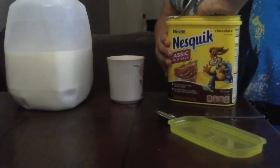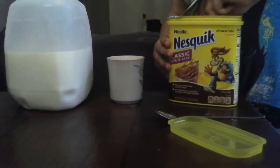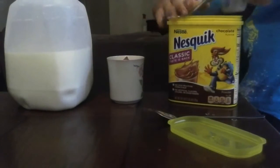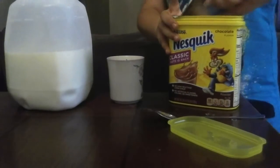I gotta get some more chocolate powder because it wouldn't be chocolatey enough. But I'm pretty sure I put, like, one more tablespoon than recommended, but who cares? I don't think anyone follows the recipe for chocolate milk.